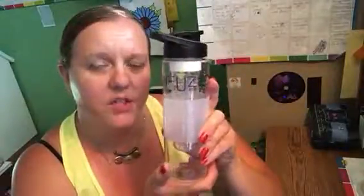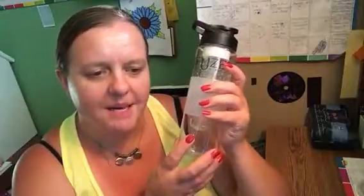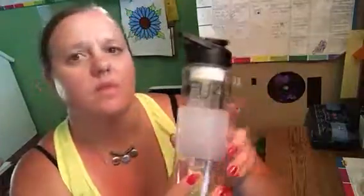There you go — I'll give you all the details in the written portion of the review. This is sold by a company called Infuzed — I-N-F-U-Z-E-D. Stay hydrated, friends, especially in this heat. Have a great Monday.